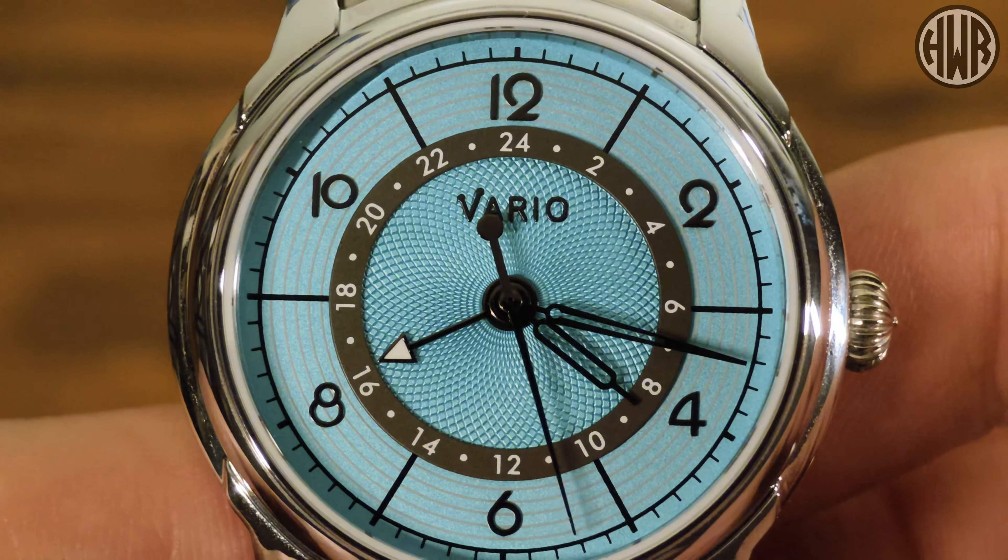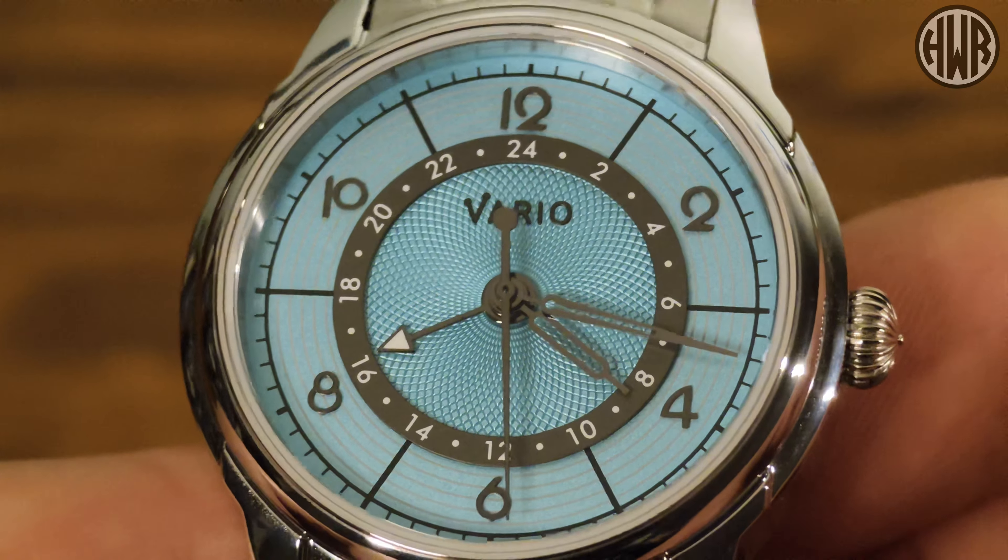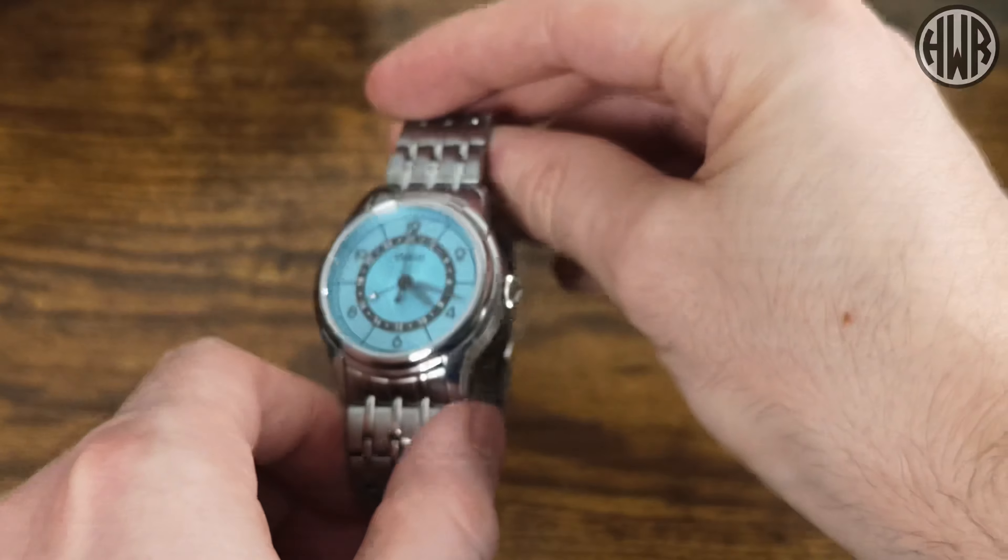Now let's test whether we've actually got sapphire crystal like it says on the back, using the trusty diamond selector tool.